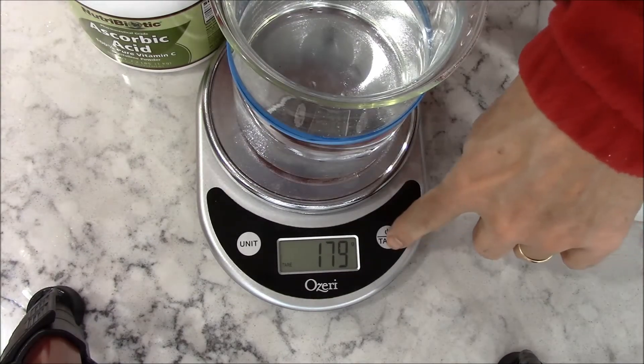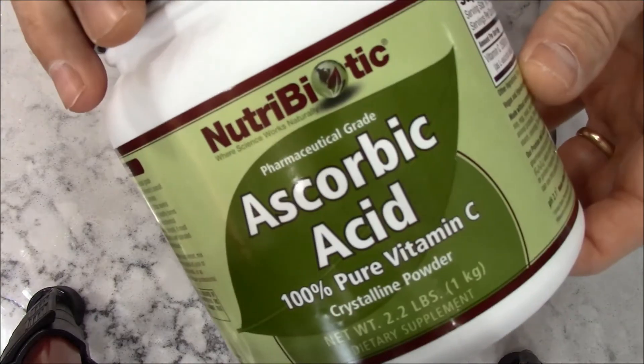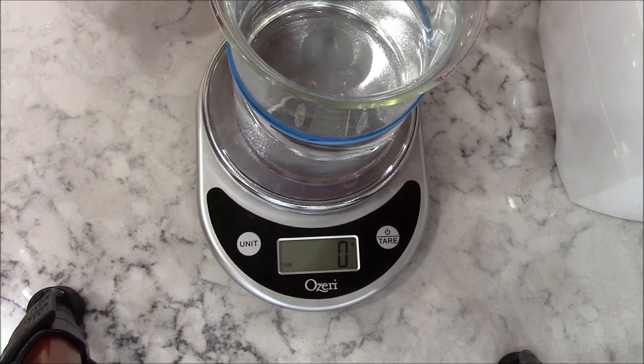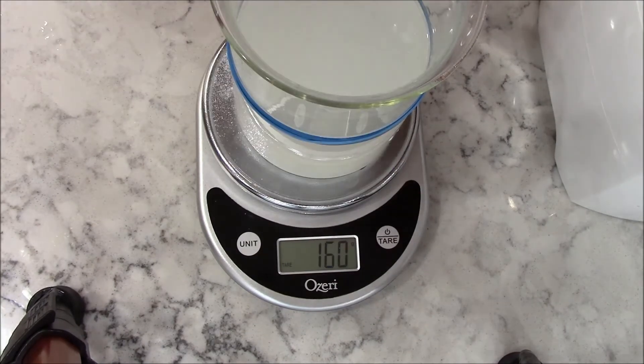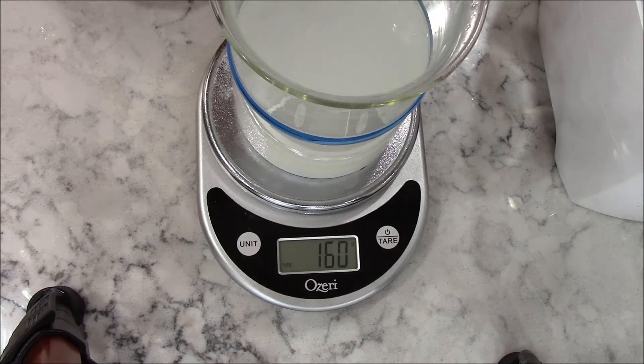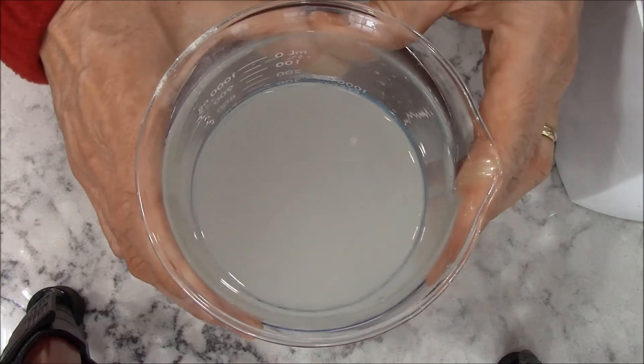Once again I'll reset the scale to zero and add the ascorbic acid — 160 grams of ascorbic acid. I just finished adding it; I'm at 160 grams. As you can see, it's a very cloudy mixture.